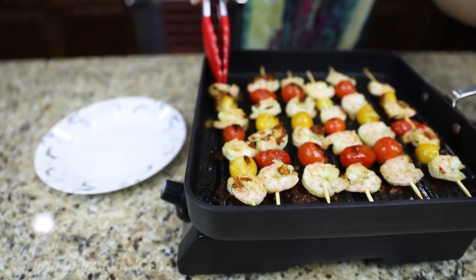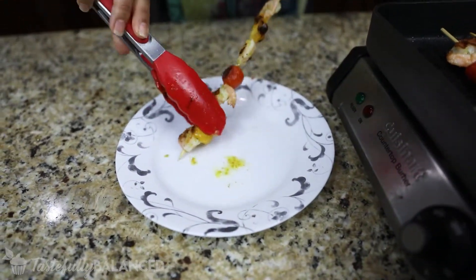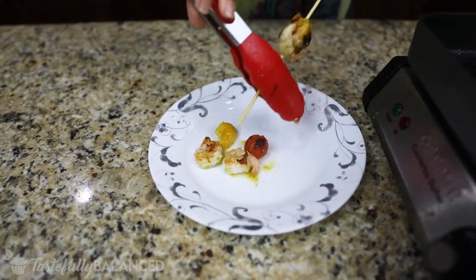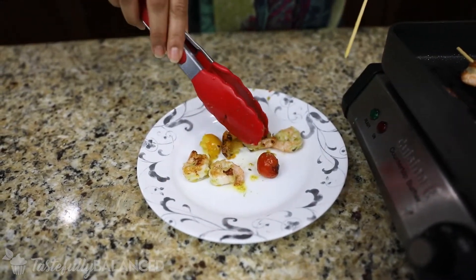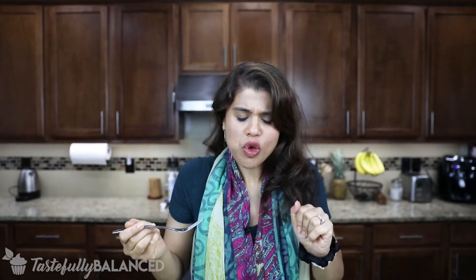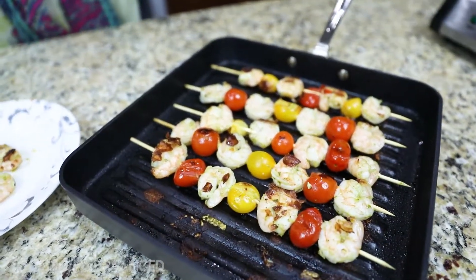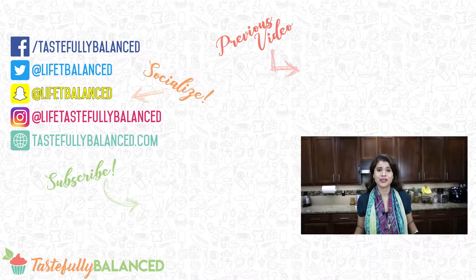So now I am going to take one and do a little taste test. I don't know about you, but I just love tomatoes in any form. I'm going to let this cool because right now it is extremely hot, but then I will do a taste test. Mmm — hot, but so, so good. That was so, so good. The shrimp is perfectly cooked, and when you bite down on the tomatoes it just bursts in your mouth — it's just got such good flavor with that pesto. And you saw how quickly it comes together. This is a perfect summer barbecue recipe.